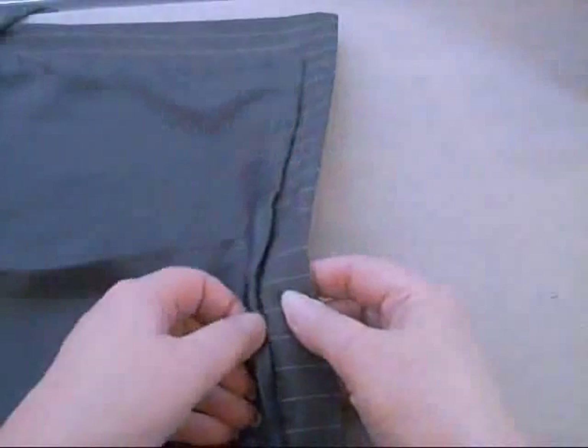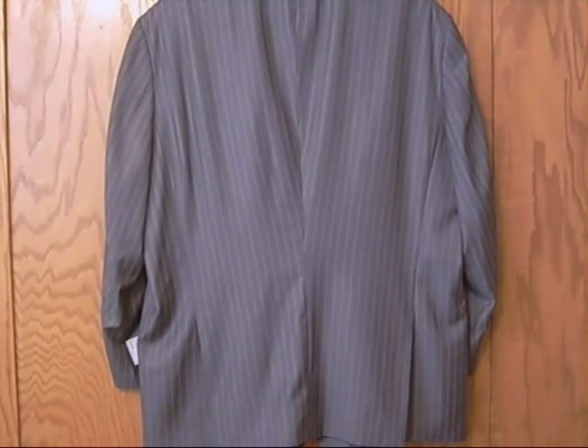Sew the lining back down and we're done. This is much better looking than that great big wad of material that was all pinned up in back. It's all out. He's going to be shaped up beautifully in this suit coat. Good job.